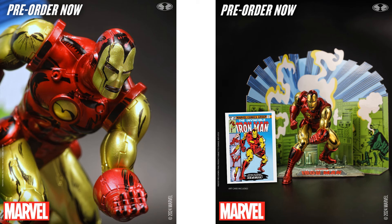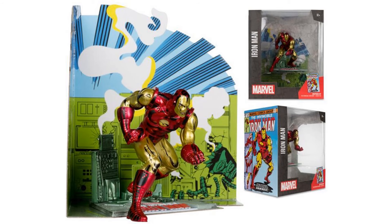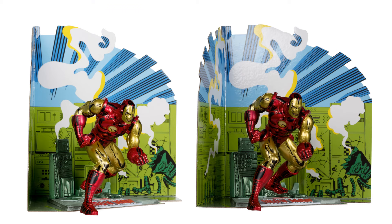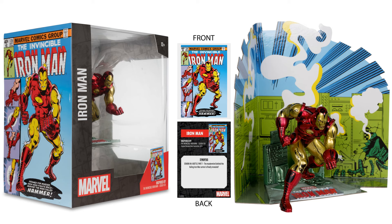Got your Iron Man here. There's the card front and back. Interesting design in the background there, looks like somebody's blowing up those machines. Front and back of the package, and the side of it.